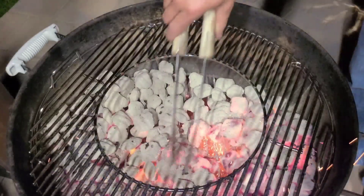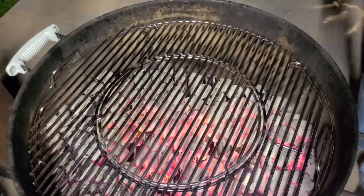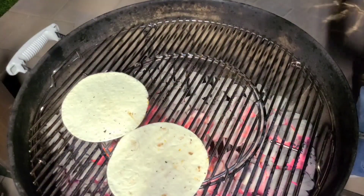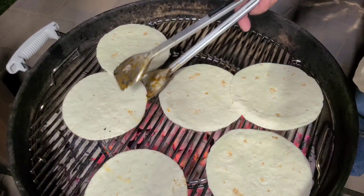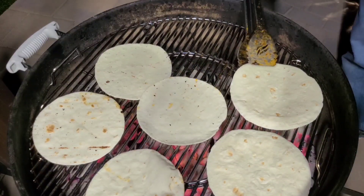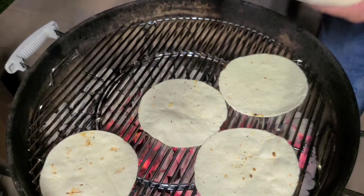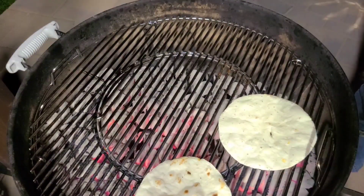Let me set it down somewhere safe. I'll take a piece of meat to taste. Now we're going to warm up some tortillas. As they start heating up I'll just flip them. That one's done - see how it's bubbling up. I'm going to finish this up and we'll see you in a minute.